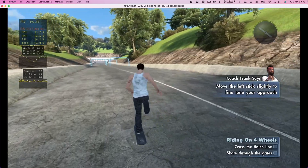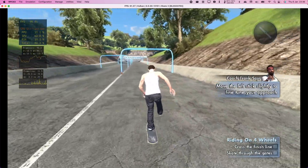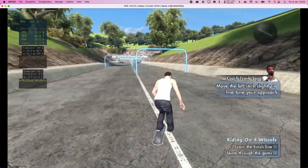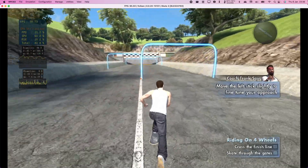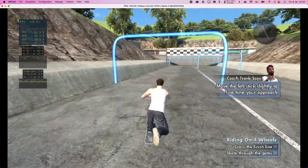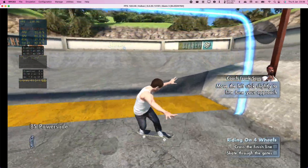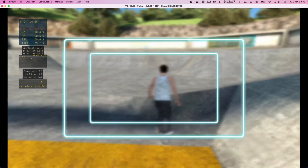You can use power slides like Coach Frank does to slow down or stop. Do like Coach Frank and try to skate through as many gates as you can before you reach the end of the course. Get, get, get! Good work, buddy! You got it! Man, I can't believe you finished. Good job, fella!